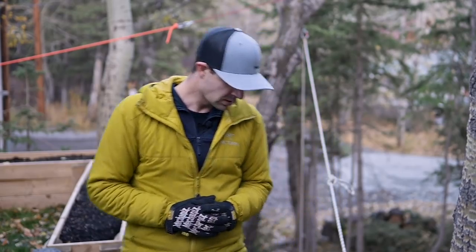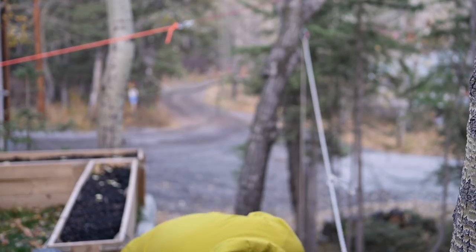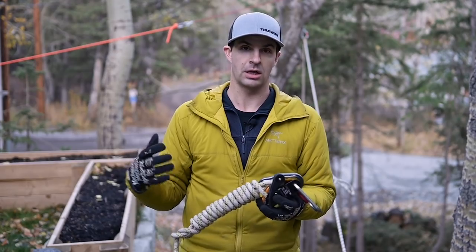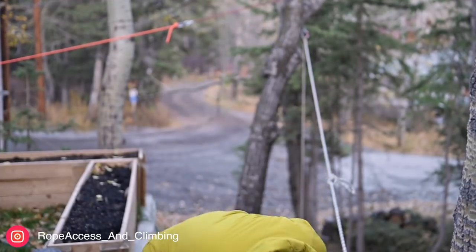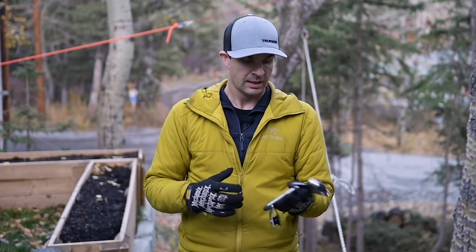Obviously you don't want to fall into that situation. So in the event that you do, let's learn the skills on how to get past it. The equipment you are going to need to keep this as simple as possible is a trusty Gryon. That's what we are going to be using today, just like hauling the knot through the descent device. A spare carabiner is always a good thing to have, a basic or some sort of rope grab, and a pulley.